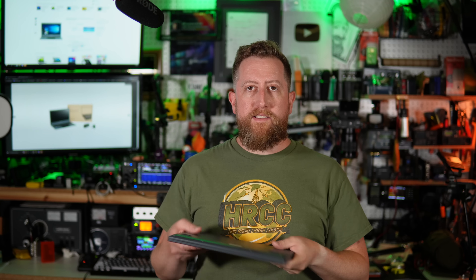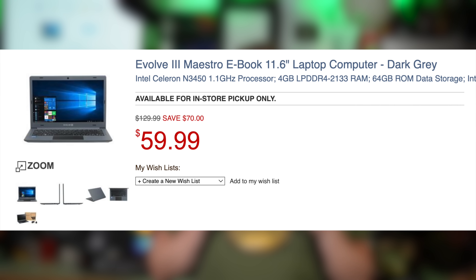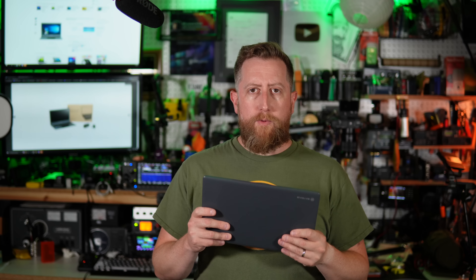How's it going, everybody? Josh, KI6NAZ. I'm making this video because I think time is of the essence. This is a $60 computer that is being sold by Micro Center. It is deeply discounted — I think you should go buy it. Let me explain why.